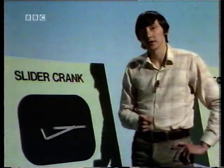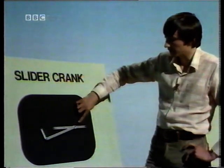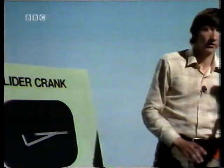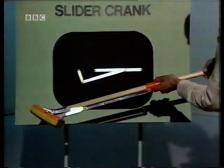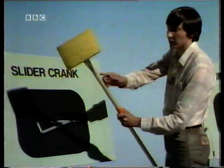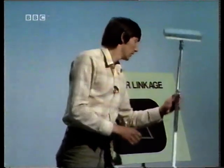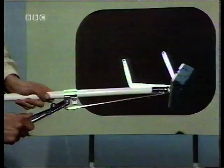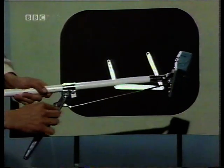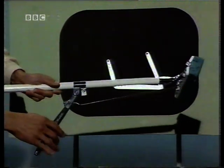Of course, the same arrangement can be used the other way round — many slider cranks are designed to convert an input translation to an output rotation. One example is the mop that we started with: here's our input translation being converted to an output rotation. This is an example of a slider crank. And the other one — here's the input rotation and the output rotation. We have four links: one, two, three, and the fixed link, the handle, making up a four-bar linkage.